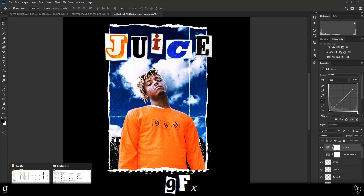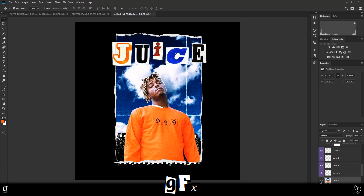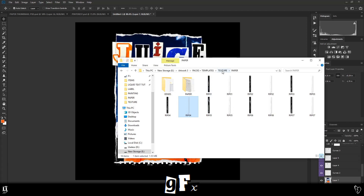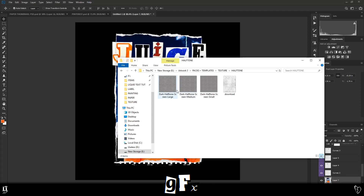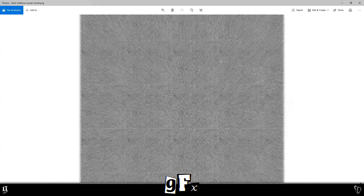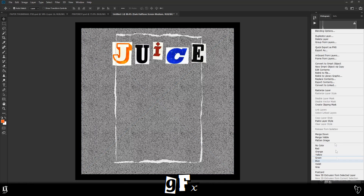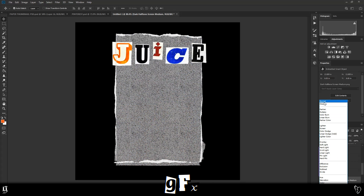I'm gonna add a halftone texture to the image. To do that, turn all of the layers into one layer, excluding the paper rips — you want to keep the paper rips on top because the halftone layer doesn't look great when attached to the paper. Once you've got those layers merged, you can simply drag the halftone texture on top. There are three different sizes: large — very visible, clearly seen — medium, and small, which is good if the image is large or you want the halftone to be less noticeable. I'm gonna use a medium for this one.